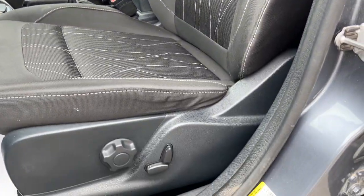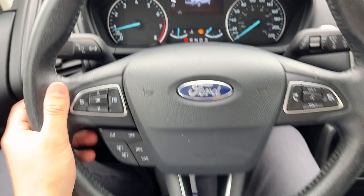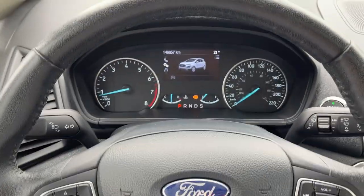You have nice bucket front seats, a manual lumbar and power driver seat here. Stepping into the vehicle, you have a customizable 4-inch display right behind the steering wheel. You do have nice steering wheel controls here — it is very comfortable. Cruise control here as well.